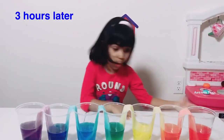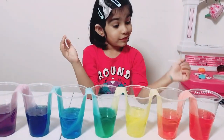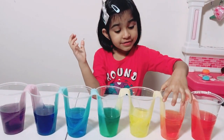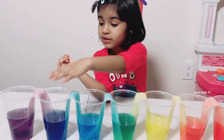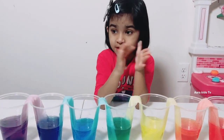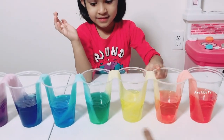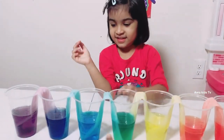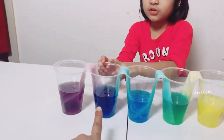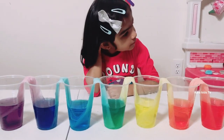Wow! We kept empty glasses in here and the empty glasses are filled with water now! Do you know which glasses were empty? Yeah — this orange color, this green color, and this galaxy color. So Ara, can you tell us how did this happen? Why did this happen?